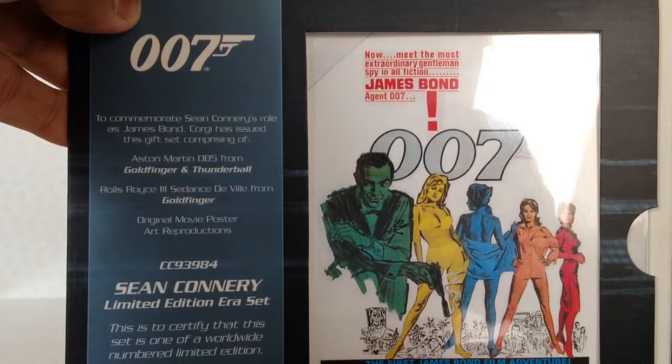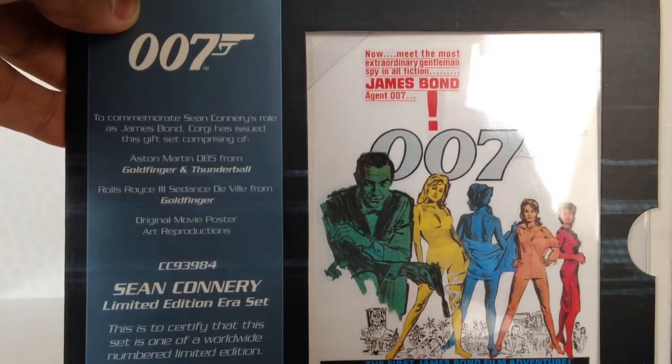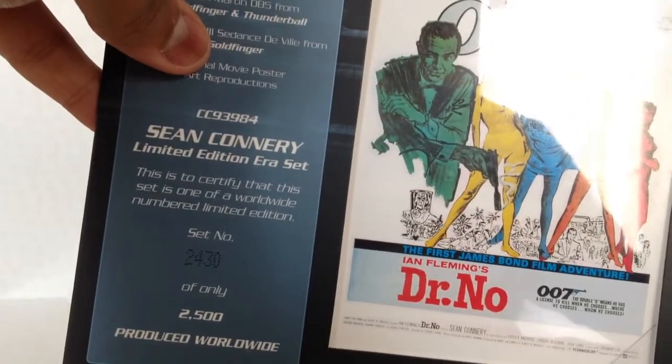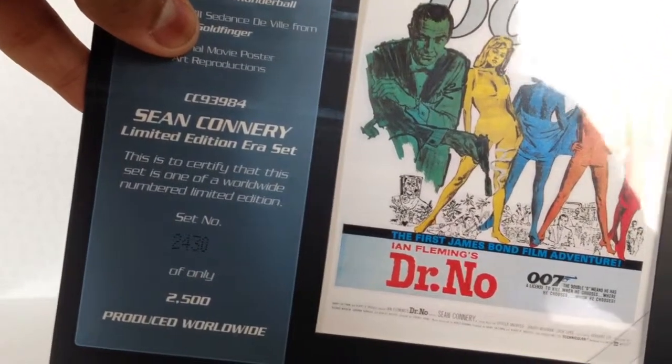To commemorate Sean Connery's role as James Bond, Corgi has issued this gift set comprising the Aston Martin DB5 from Goldfinger and Thunderball, the Rolls-Royce, the Sandusville from Goldfinger, and original movie art reproductions. It says limited edition set number 2430 — pretty decent considering there were 2500 worldwide.